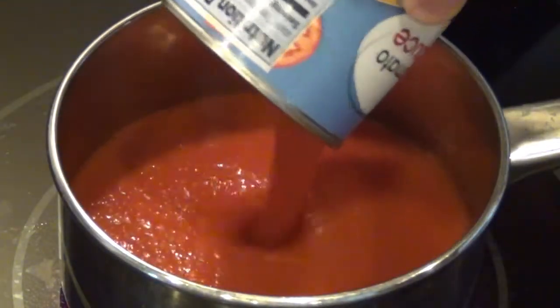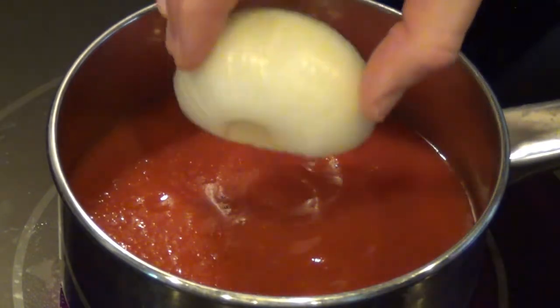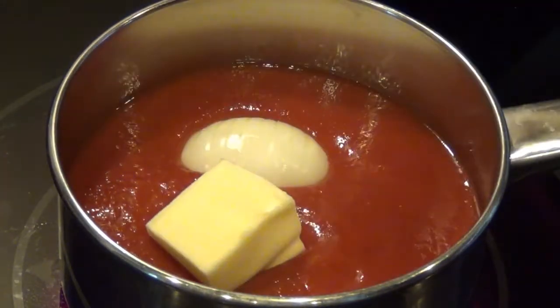Alright, so this sauce is a little different than the last one I showed you. It's a lot more simple, and in my opinion it tastes 10 times better. This comes from Marcella Hazan's 1976 cookbook. What I did was take a can of tomato sauce.